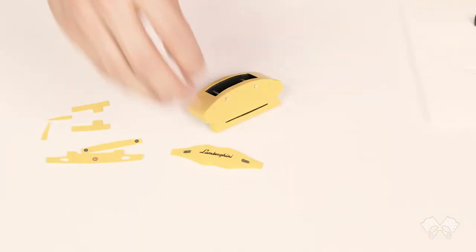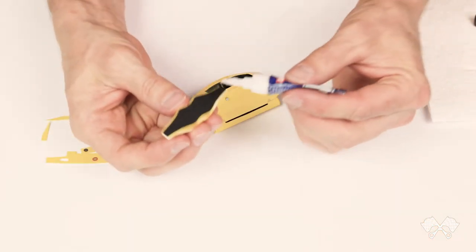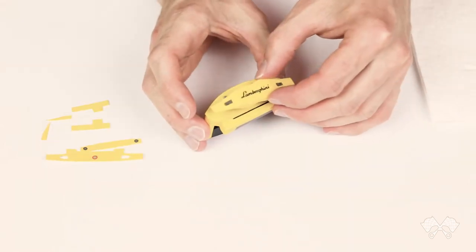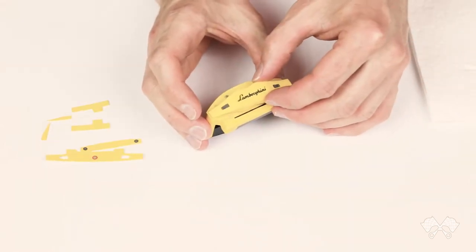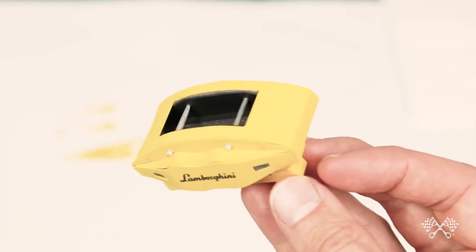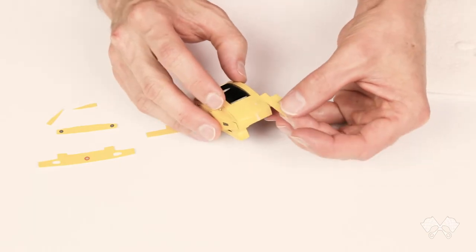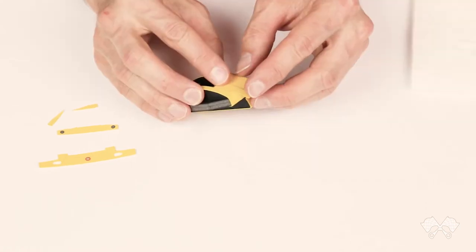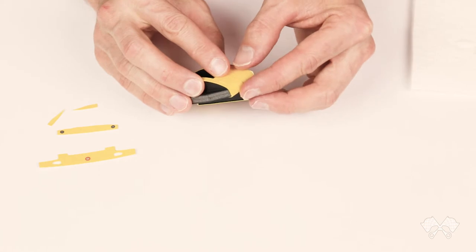That molding piece is ready to go on now. I'll use super glue this time because I want it to be instant and strong. Once that's glued onto the main caliper piece, there are a couple of little detail pieces that go over the top of the caliper — I just wrap those around, glue them in place, and hold them for a minute or two.